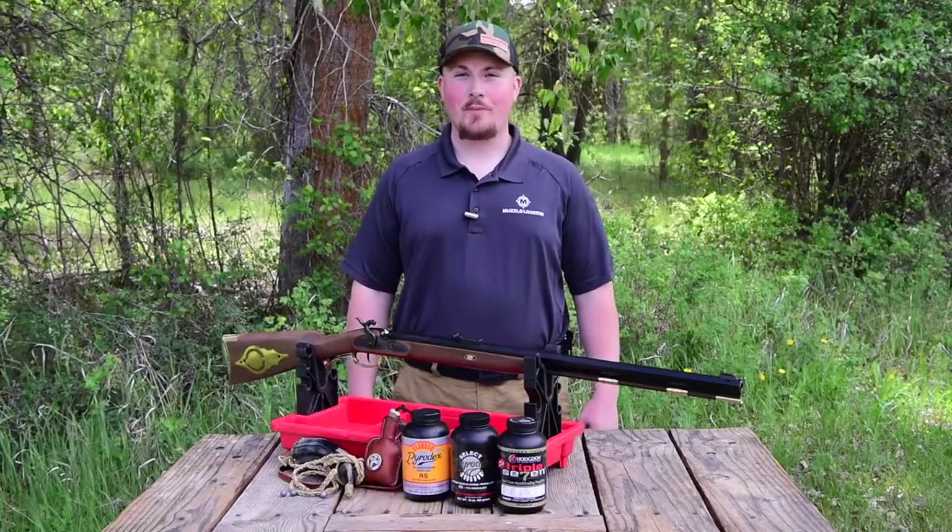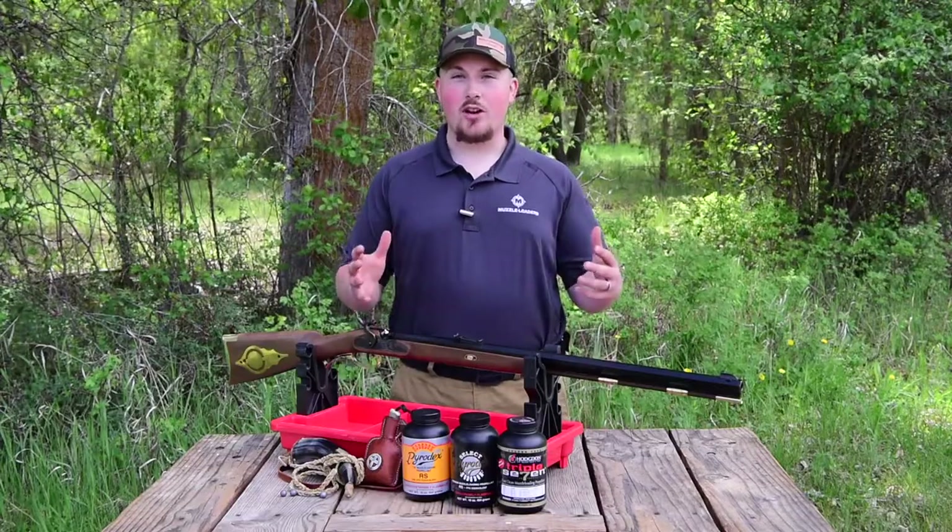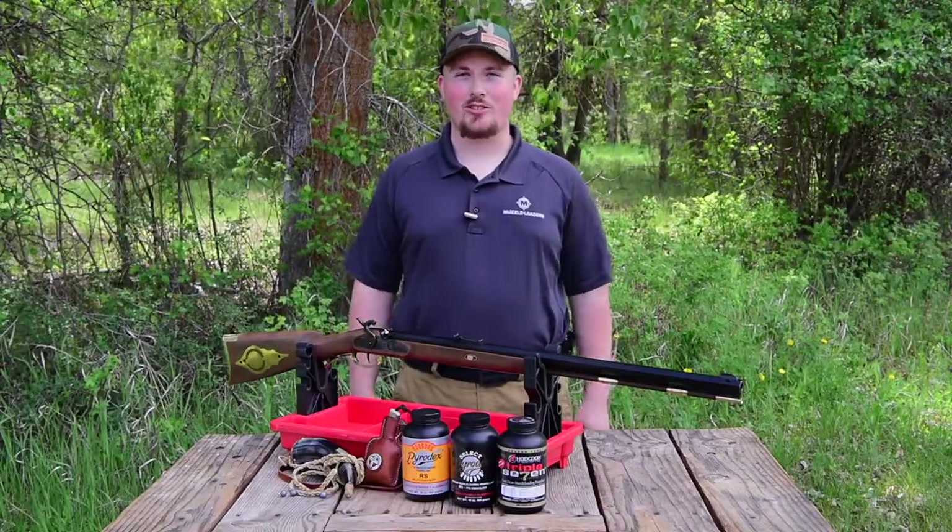Hi, I'm Darren with Muzzleloaders.com. Thank you so much for purchasing your new Investarm muzzleloader from us. In this video, I'm going to try and answer any questions that you may have about your new muzzleloader.